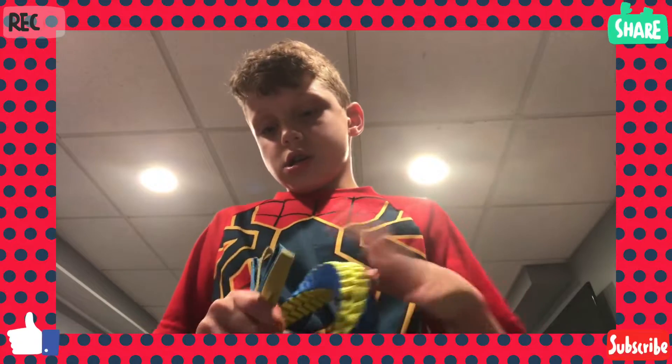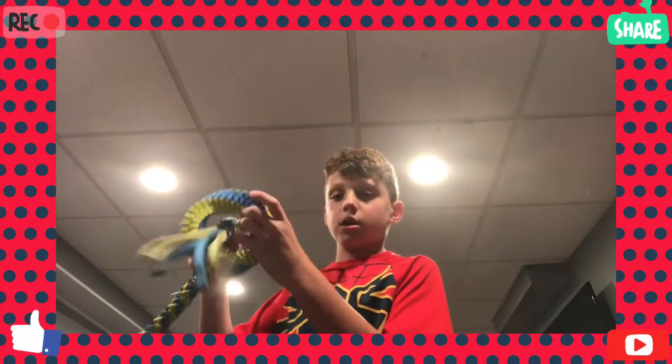Look at this, guys. So you just do that, and that, and then boom — it's a bracelet. It's a rope donut now.